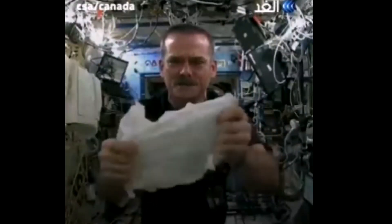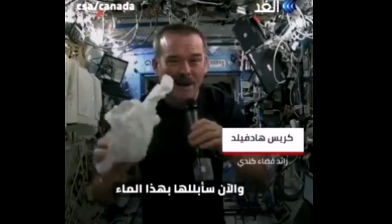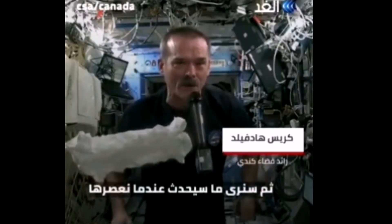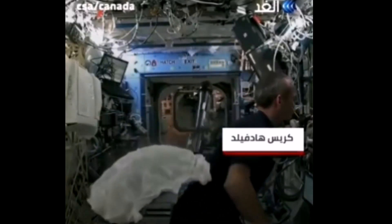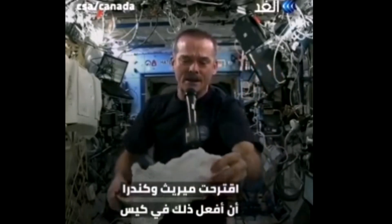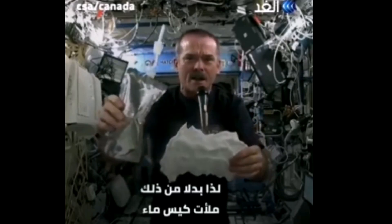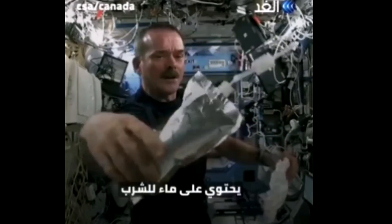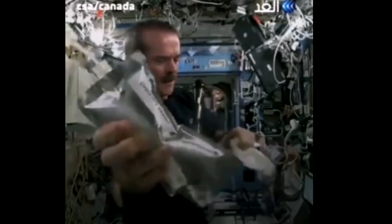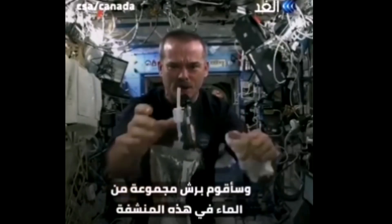Here's my washcloth — like a magic trick. I'm going to get this soaking wet and then we're going to see what will happen when we wring it out. Meredith and Kendra suggested that I dip this in a bag, but bags don't hold water in space, so instead I filled a water bag — this has drinking water in it — and I'm going to squirt a bunch of water into this washcloth.